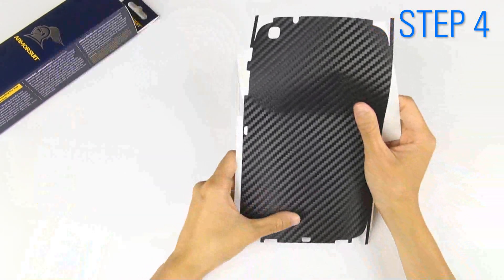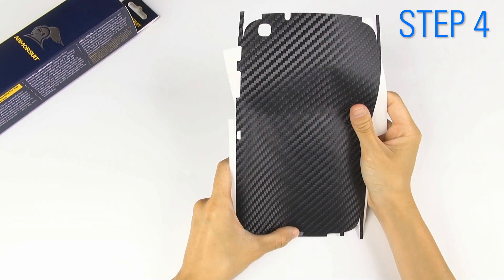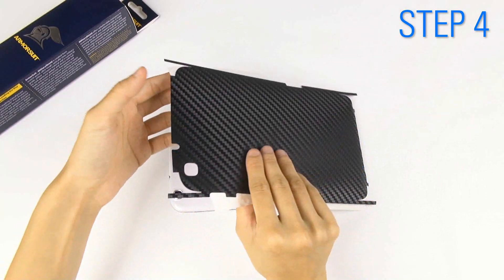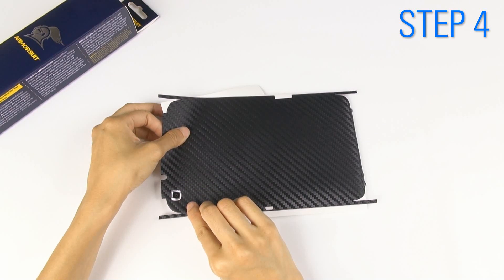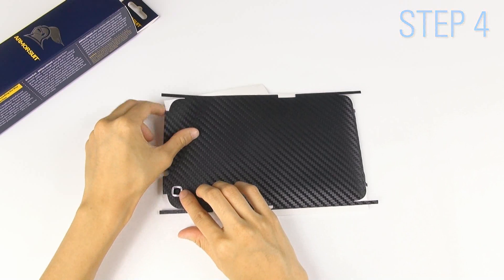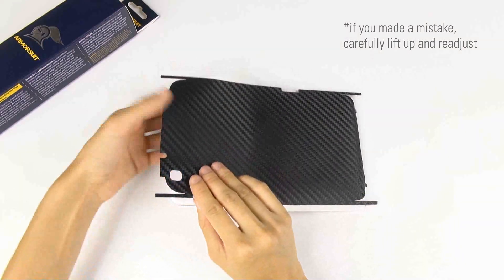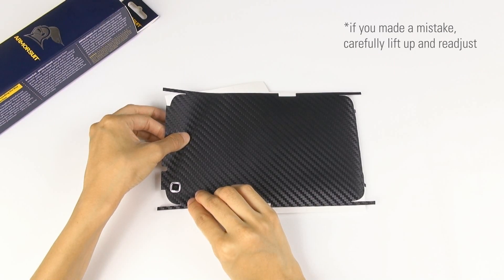If possible, start with the cutouts aligned in the middle. Lightly tap around the cutout. Slide the shield to match the other cutouts. If you made a mistake, carefully lift up the shield and readjust. Lightly tap around the cutout.